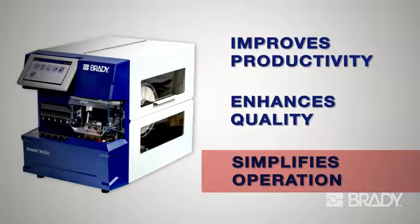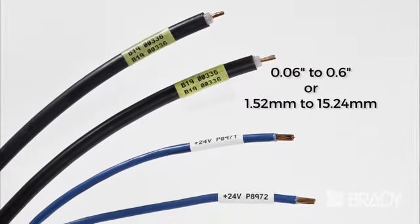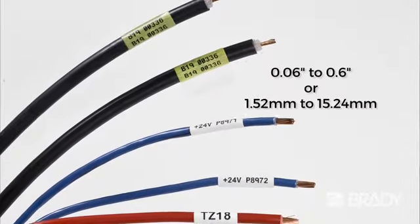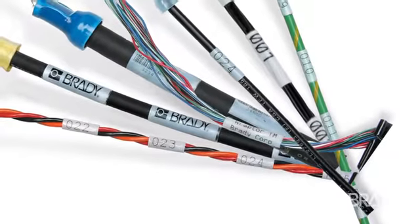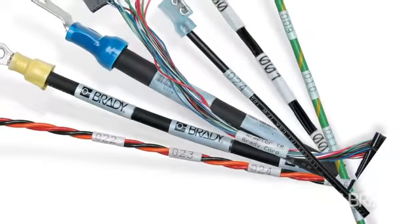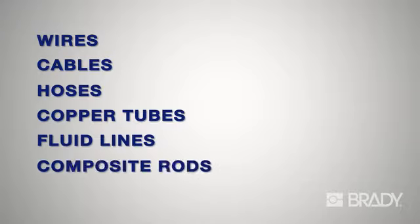With its self-adjusting wrapping mechanism, it can identify wires from 0.06 inches to 0.6 inches in diameter without mechanical adjustments. The Raptor A6500 works equally well on square jackets, most wire bundles, and a variety of other materials used for wires, cables, hoses, copper tubes, fluid lines, and composite rods.